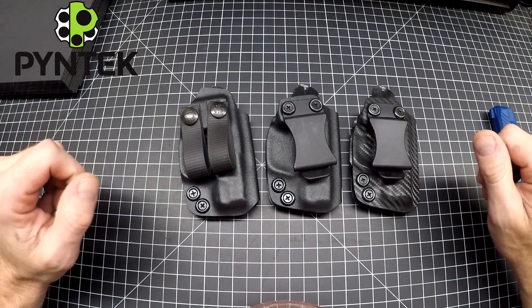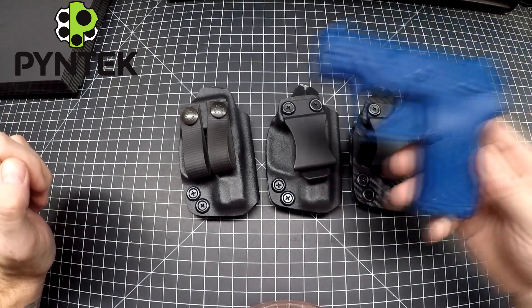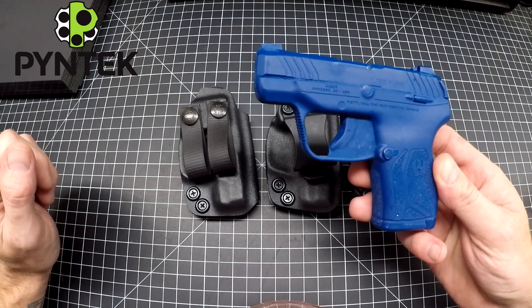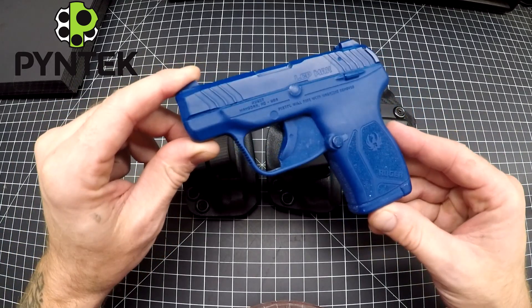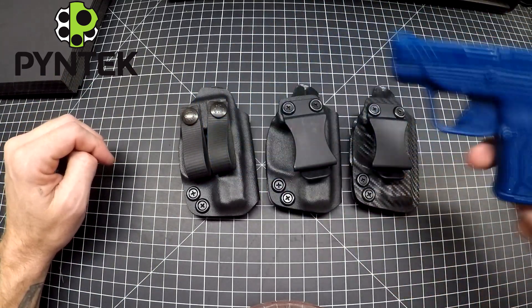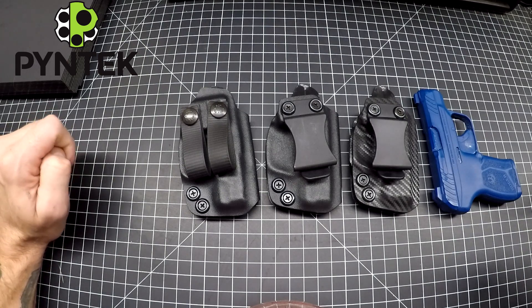Hey everybody, Mark here from Pine Tech. Today we're going to go over some holsters inside the waistband for the LCP Max. The LCP Max is a little bit bigger than the LCP 2, and I know there's been some stuff out there saying that the LCP 2 holsters will work with the Max, but they don't. Hopefully I can save you from making a bad purchase.